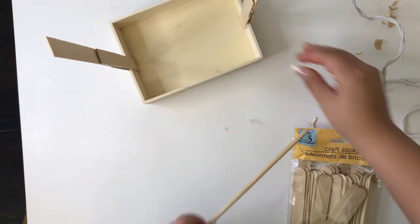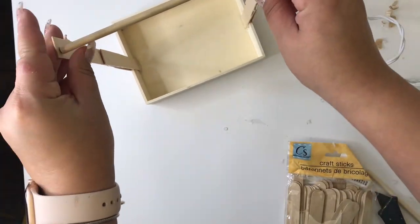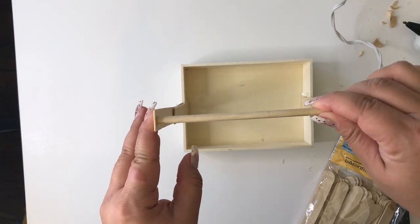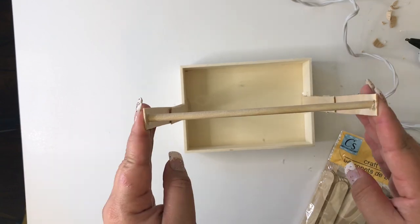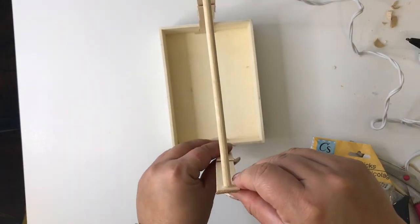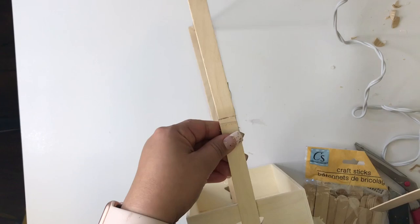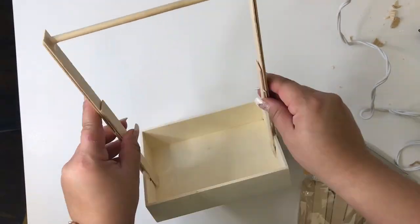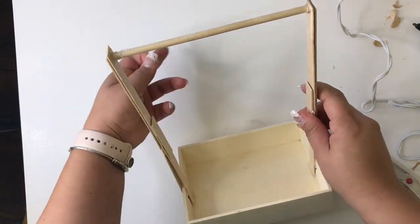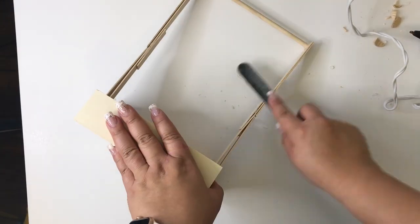Next I grab my wooden dowel and use my scissors and knife to make a cut. Using my hot glue gun, I glue the wooden dowel to one side of the craft sticks and then the other side, making sure it's nice and secure. I grab another craft stick and glue it to the outer part to make it more secure — doubling it up makes the frame more stable and less likely to break from the Barbie clothes. Now I'm going to sand it down using a nail filer, smoothing all the rough edges and preparing it for paint.